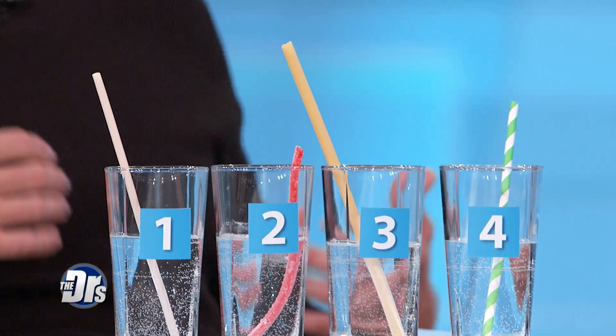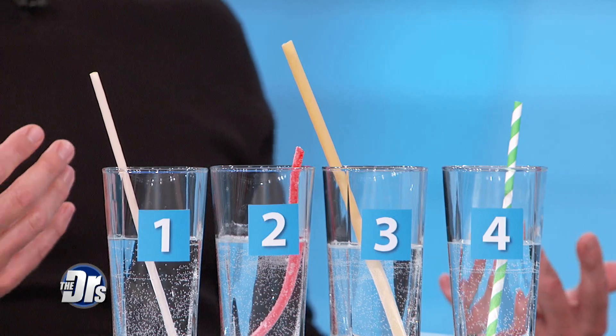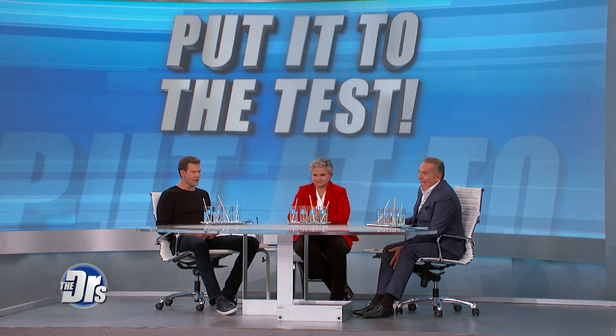We right now have four different types of environmentally friendly straws that have been sitting in this water for at least five minutes. We have no idea what these straws are made of, so we're gonna put this to the test. Thank you for being a part of this, man. I'm excited. So let's start with straw number one.